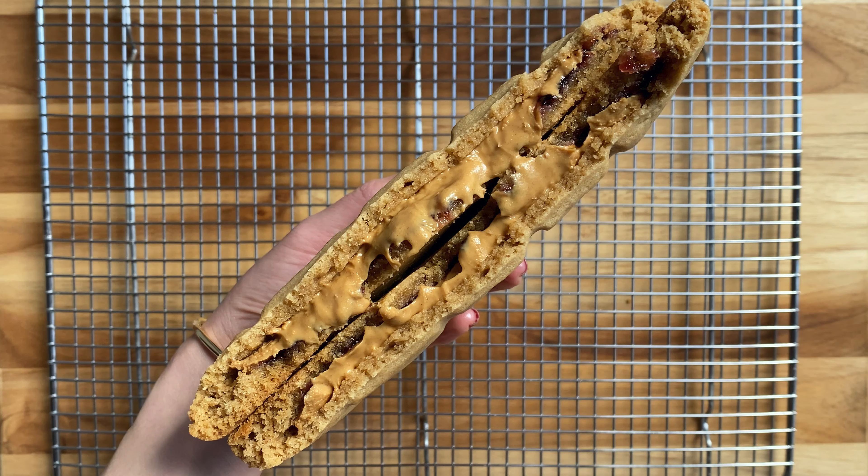Now we're adding decorative lines to the peanut butter cookie using a chopstick. The frozen peanut butter inside actually makes it easier to add these lines — if the filling is too soft it can make it difficult. Wrap it up with plastic wrap and place it in the freezer for at least 30 minutes. Here it is frozen and ready to be baked.